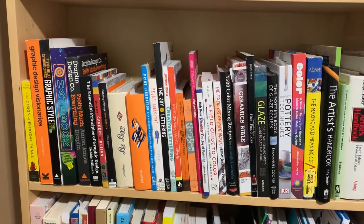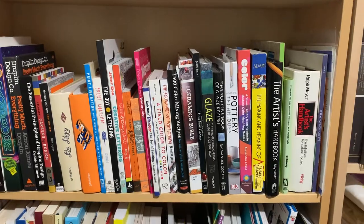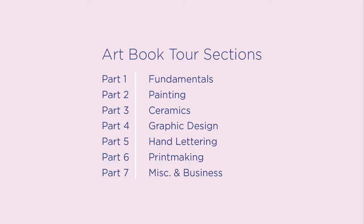Hey guys! In this video I'm going to give you a tour of all the art books that I have. I have a bunch of books to show you guys, so I broke them up into separate sections. Be sure to check out my channel for the other parts to the series.